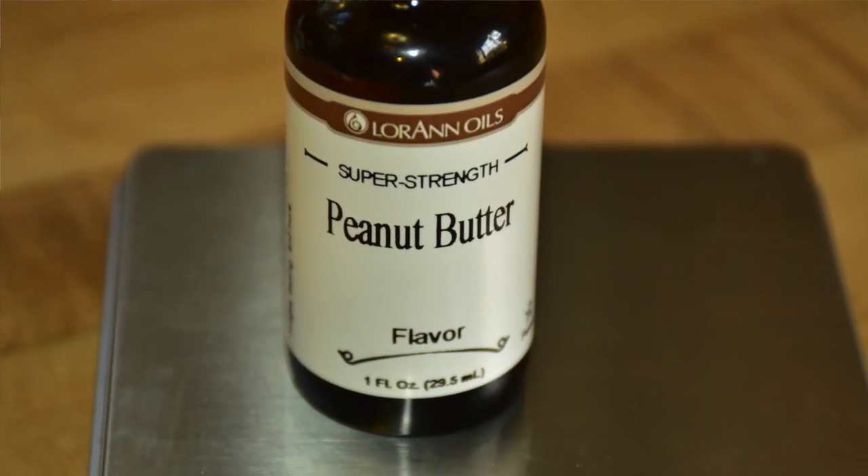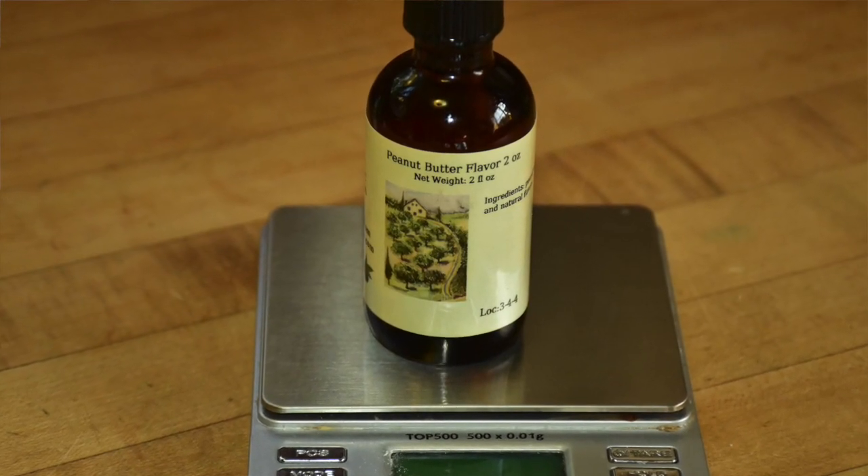Another product that didn't work well was Lorann Oils super strength peanut butter. It's not sweetened, thank goodness. With Super Fuel it was okay — it gave a flavor of salted peanuts, but there are better ones to come. With Soylent 1.9, the Lorann flavoring just seemed to disappear. I added three tenths of a gram, which was a strong flavor with Super Fuel, and nothing happened. I kept adding and adding, and presently got up to a gram and a half before there was any detectable flavor, and then it only sort of tasted brown. Olive Nation peanut butter flavor was a bit better, but it has quite a bit of alcohol as a carrier and that seemed to add a chemical undertone.